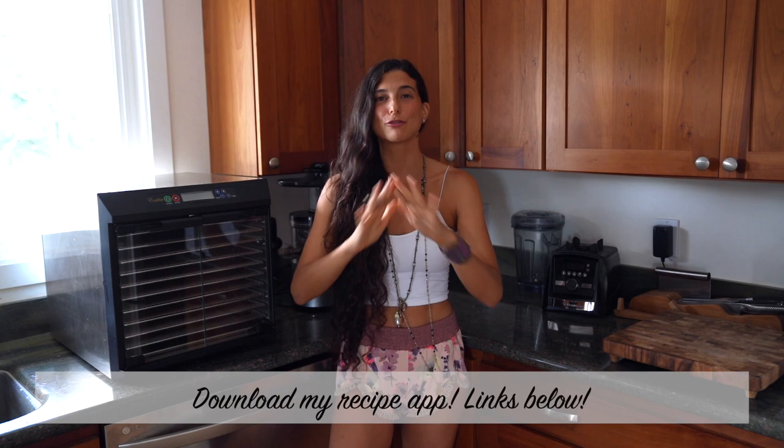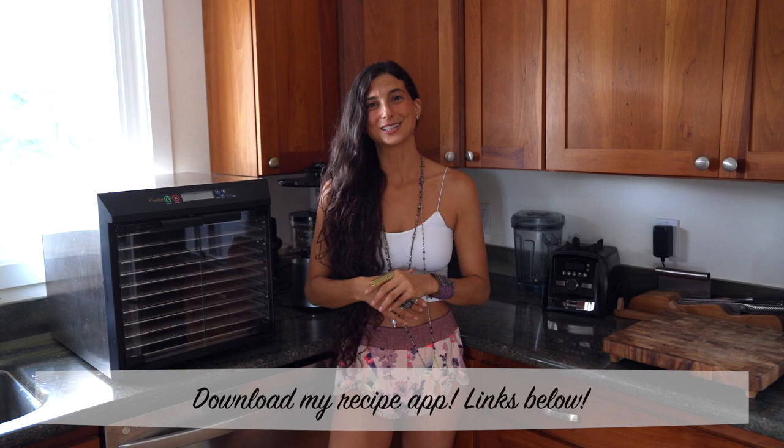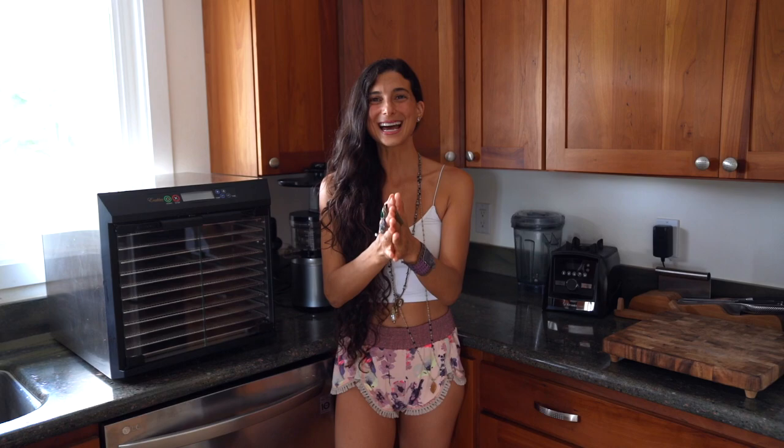The recipes I'm sharing today are already in my Fully Raw Vegan Recipe app — there are more than 400 recipes in the app. Download it if you haven't already; it's available on iTunes and Google Play. So many delicious yummies waiting there for you, and all the links are below. With that said, let's make these delicious recipes!